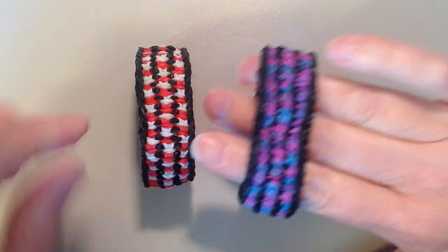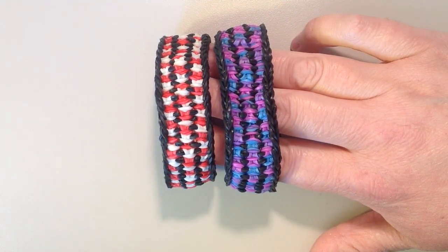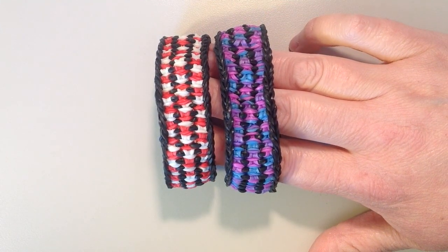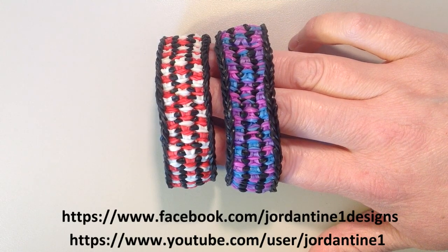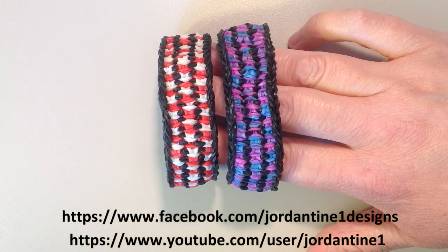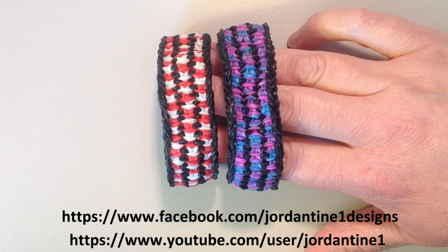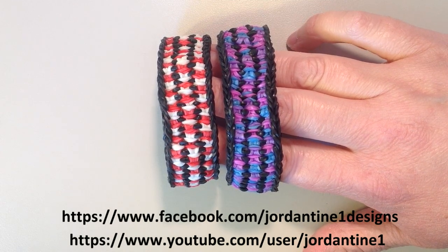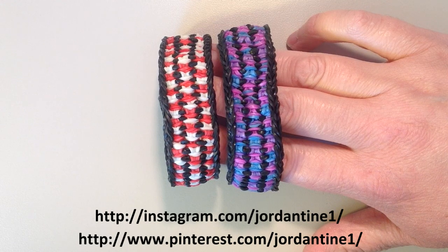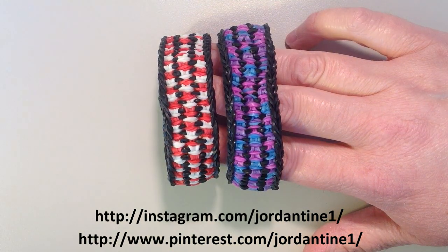So that is the triple slipknot bracelet. I hope that everyone enjoyed this tutorial and found it easy to follow. You can always leave me comments on YouTube and Facebook, and post pictures of your creations to my Facebook page. Please feel free to subscribe to my YouTube channel to stay up to date on all of my latest tutorials. You can also find me on Pinterest and Instagram, so please feel free to subscribe to those as well. Thanks for watching!